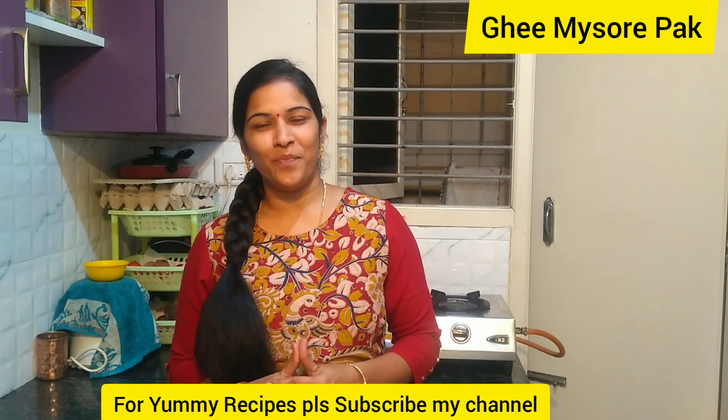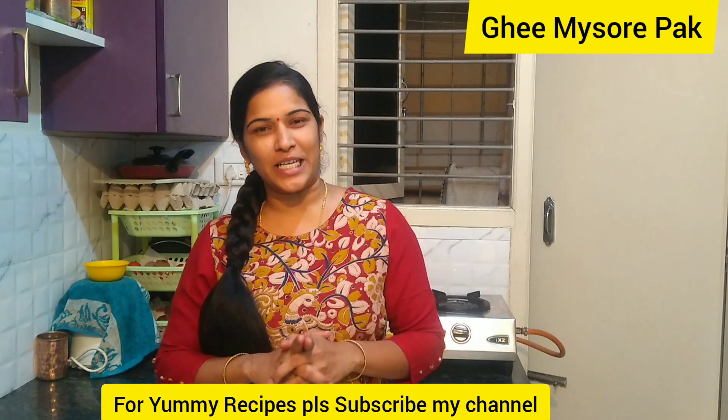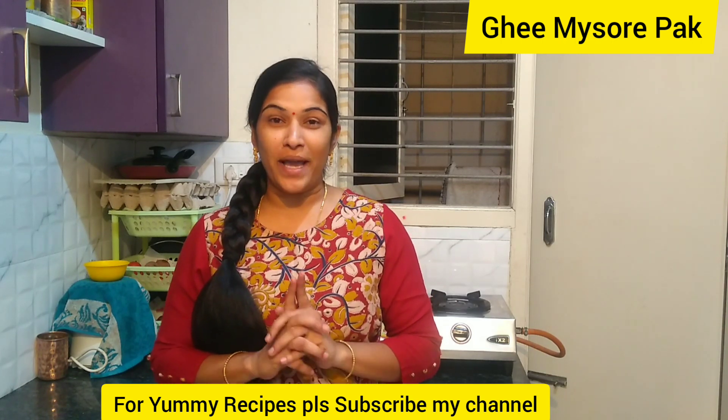Hello friends! Welcome to our channel! Today we have a tasty sweet recipe. This is my recipe.